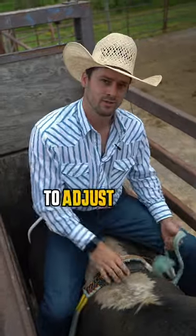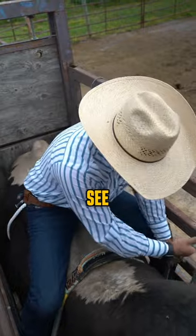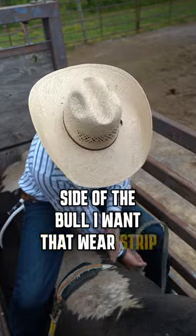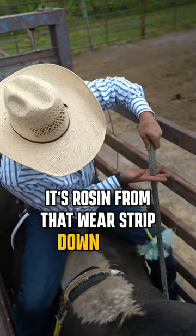Here are some tips on how to adjust your bull rope once you've got it hung. I'm going to pull it up here and see where I'm at in my rosin. My wear strip is clear down here on the side of the bull. I want that wear strip up here next to my hand where it starts, because the rosin runs from that wear strip down here.